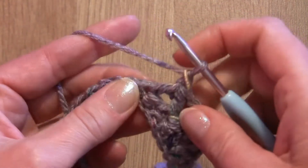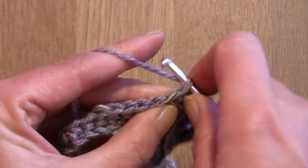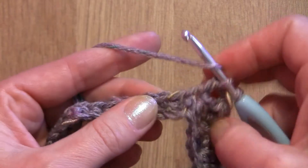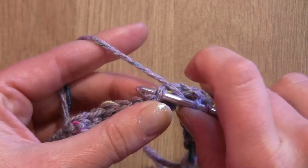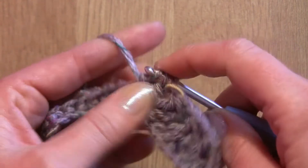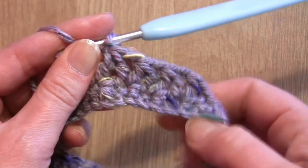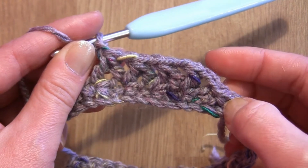Make chain one. I will show you one more time: yarn over the hook, insert the hook into the same stitch as we finished, yarn over, pull through, yarn over, pull through two loops. Yarn over the hook, skip the next single crochet, insert the hook into the second single crochet, yarn over, pull through, yarn over, pull through two loops, and yarn over, pull through all three loops on your hook. Make chain one and carry on making this pattern all the way around.